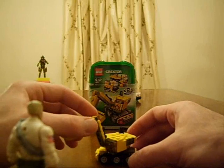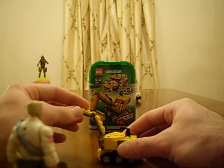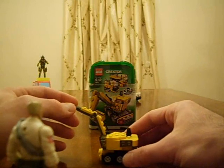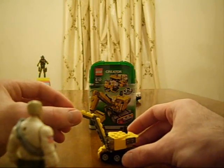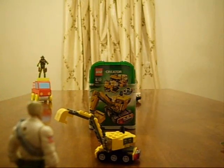Really cool toy. And there are still two more versions you can make — the forklift and the truck. So there's the excavator.